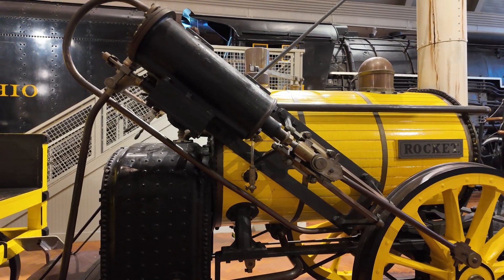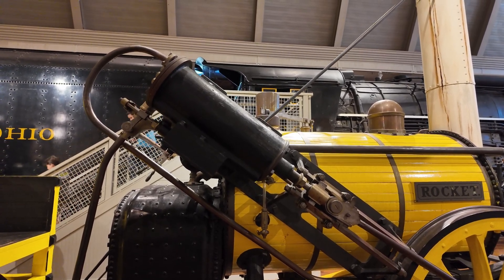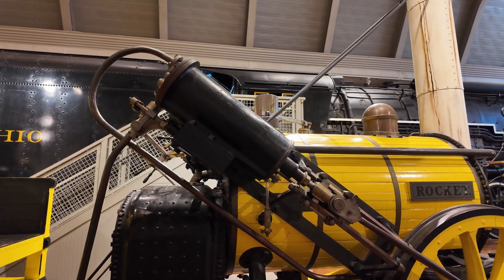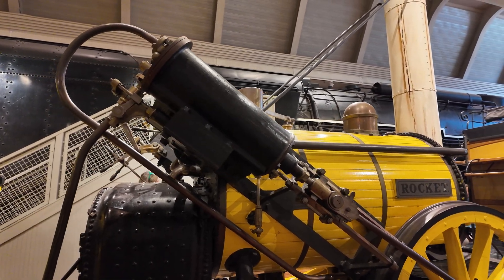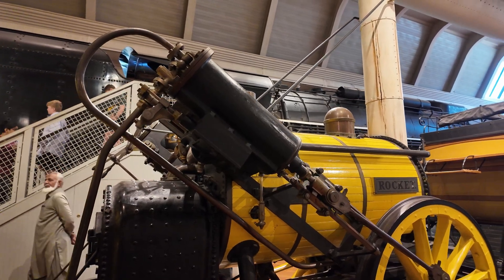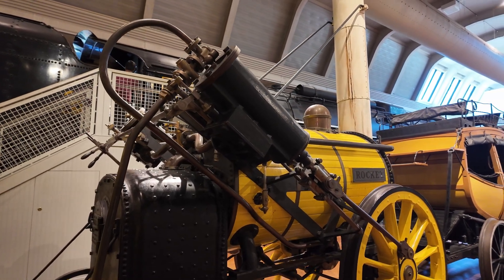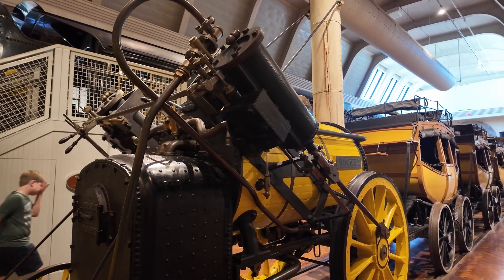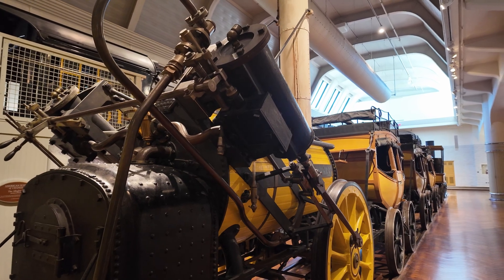The next thing you're going to notice is these pistons that run diagonally. Now if you think diagonal pistons are weird, you should see what came before them. Prior to Rocket, steam pistons on locomotives were actually vertical. And that created a problem at high speed: it caused the locomotive to rock back and forth — potentially violently. That's hard on the gear, hard on the rail bed, and hard on the people on the train. Setting them at an angle like this actually resolved a big part of that problem.